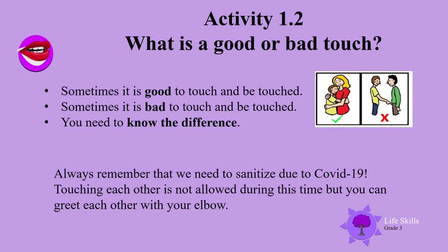Always remember boys and girls that we need to sanitize due to COVID-19 — touching is not allowed during this time, but you can greet each other with your elbow. Well done!